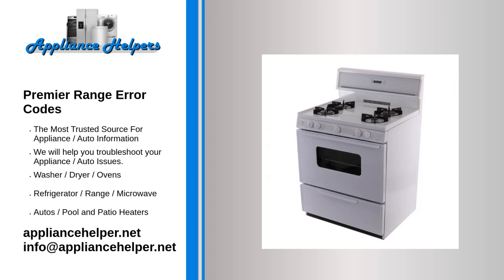If you're looking for help fixing your Premier Range, look no further. Our comprehensive Premier Range Error Code Guide will explain common issues, provide tips, and show you how to read your model's error codes. If you are experiencing problems with your Premier Range, here are some steps you can try to troubleshoot the issue.